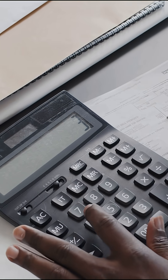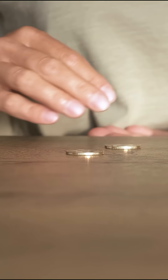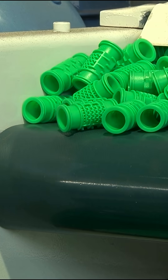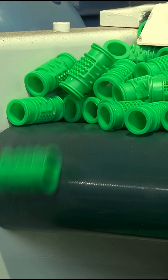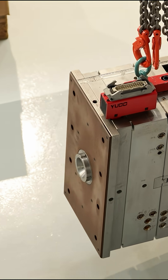But then you have to realize there are also all the downstream costs. You have the assembly of those pieces, the error rate within those pieces, transportation of those pieces — because in order to amortize the cost of the mold, you have to produce hundreds of thousands of them, because again, you have that big upfront cost.